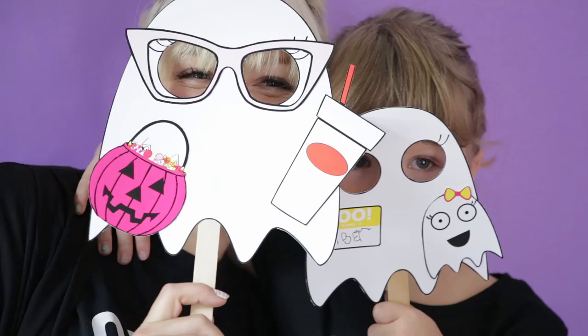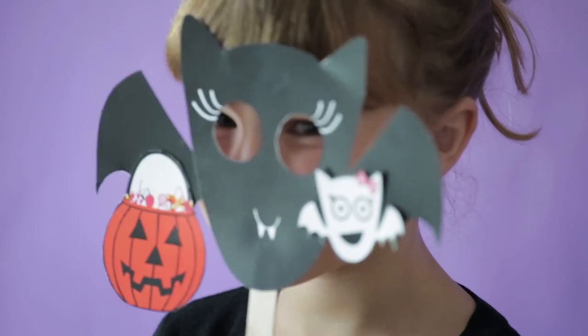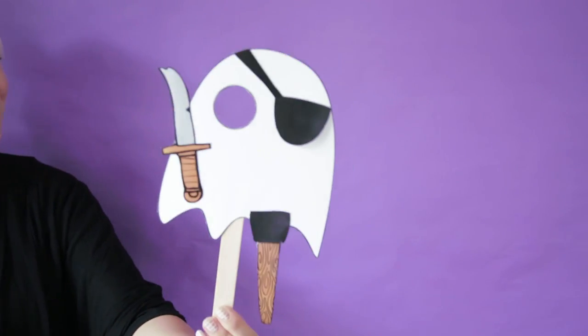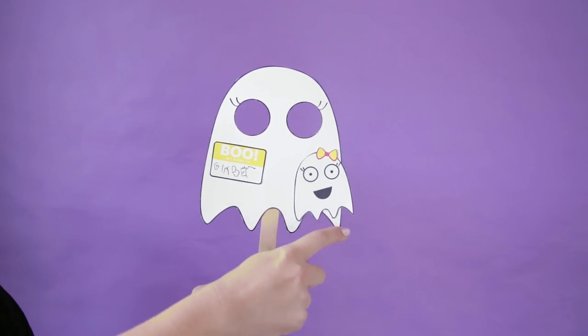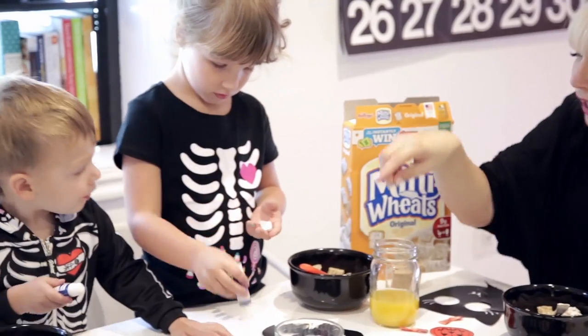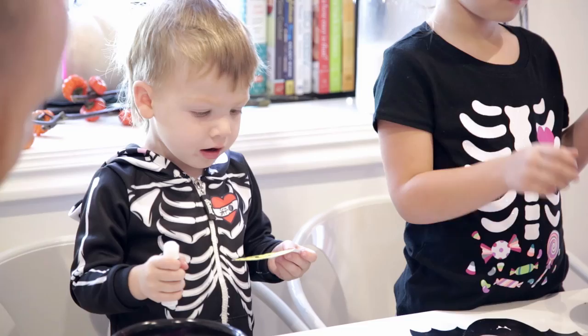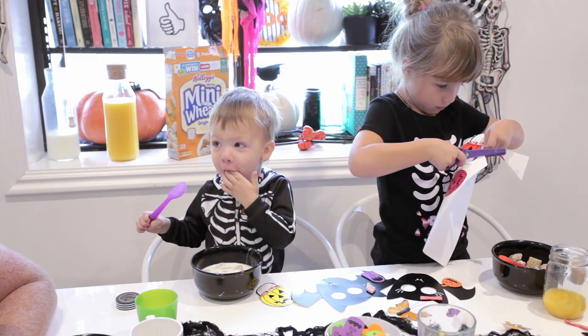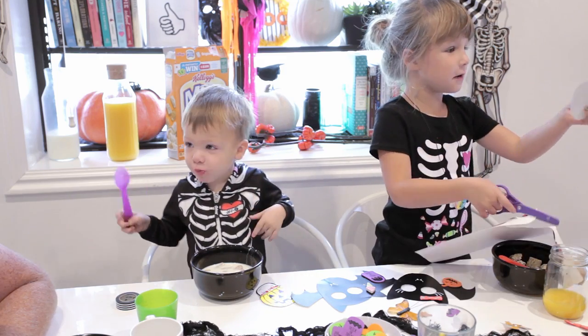I have these really cute masks that are printables — downloads on my blog. You can keep these as simple or as complex as you want. We have a few embellishments here just to keep things extra festive. The idea is that you're just enjoying time together as a family. In my third trimester with my third baby, mama's a little bit tired, so I want something easy and fun that's not going to break the bank. We're keeping it casual, we're creeping it real.